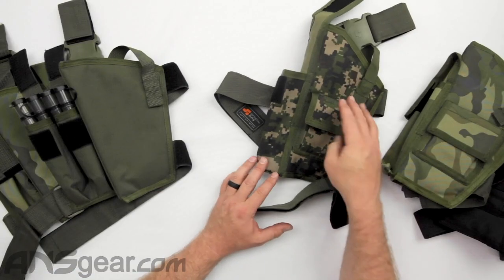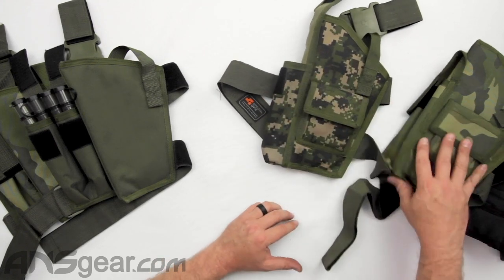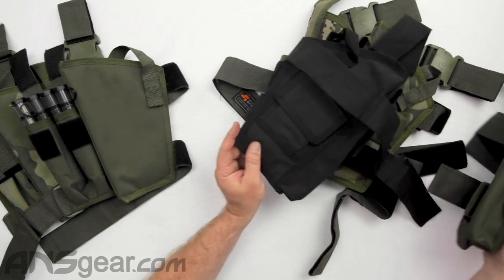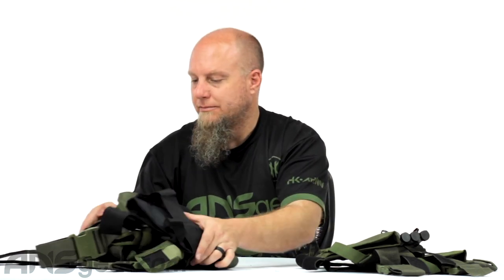Same thing for the standard Eliminator version. We're looking at a Marpat digital woodland, standard woodland, black, and olive drab right here, but again there might be more or fewer colors available when you watch this video. So, Spec Ops holsters — both the Eliminator version and the Deluxe version — multiple colors available. Get yours today at ansgear.com.